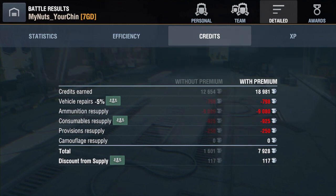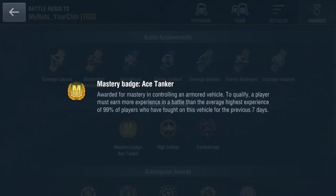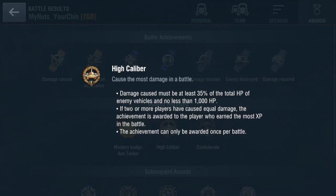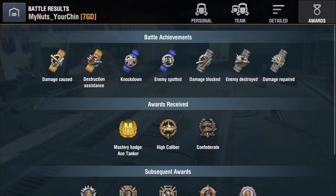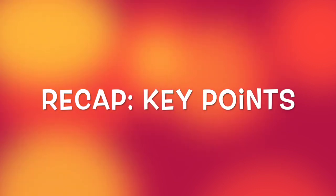As we said before, it's XP that delivers the mastery badges, not necessarily just damage. You can see there I got High Caliber and I got Confederate, which is a great badge to get if you're playing a medium tank as it shows you're doing your job spotting up the enemy for your teammates.